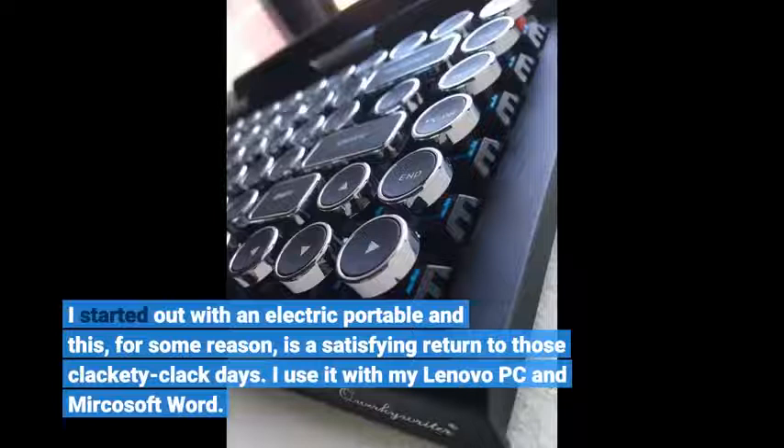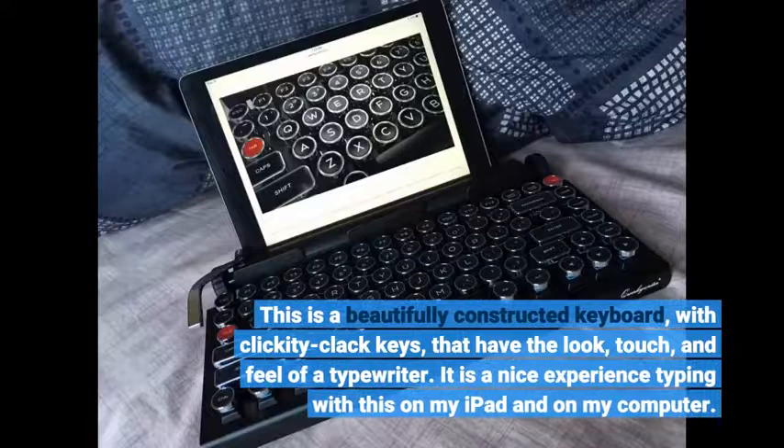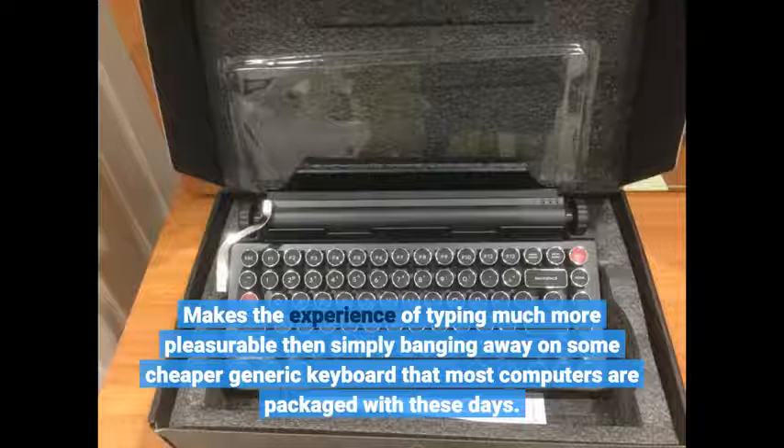I use it with my Lenovo PC and Microsoft Word. This is a beautifully constructed keyboard with clickety-clack keys that have the look, touch, and feel of a typewriter. It is a nice experience typing with this on my iPad and on my computer. It makes the experience of typing much more pleasurable than simply banging away on some cheaper generic keyboard that most computers are packaged with these days.